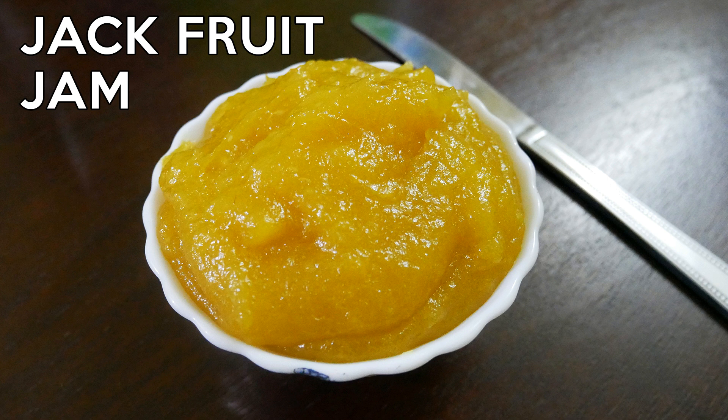Hello friends, welcome back to Peng's Kitchen! Today let's check out how to make jackfruit jam. You can easily get this fruit in the summer season — prepare this jam and preserve it for a month's time. So let's get started.